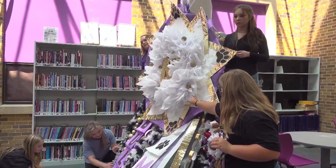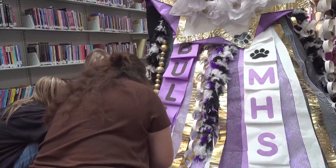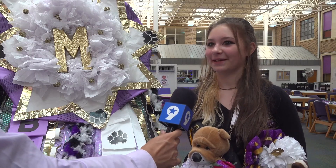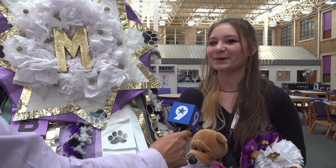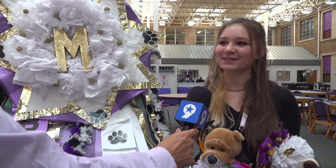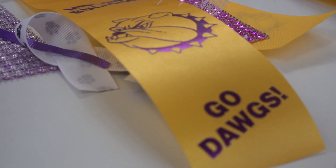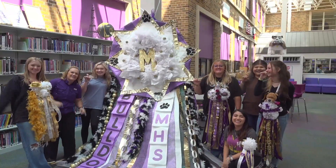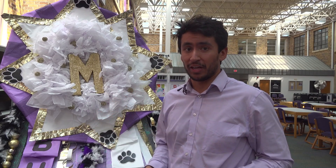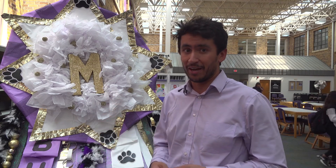Not only did the students get creative in their design, but they bonded over the course of this larger-than-life project. Nobody's ever made a big mum in school before, so for them to collaborate, talk about ideas, and see it all come together was really nice. But at the end of the day, it's all about school pride. This mum is a source of pride for the floral class and all the students, who are hopeful they will remember it for a very long time.